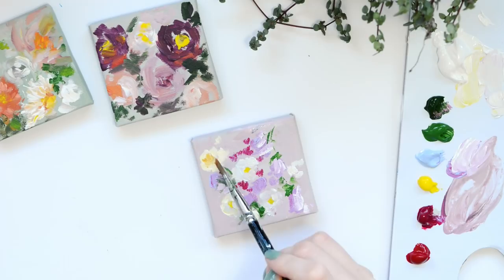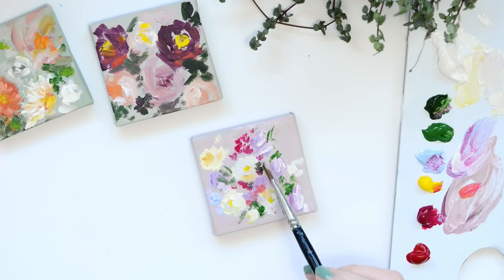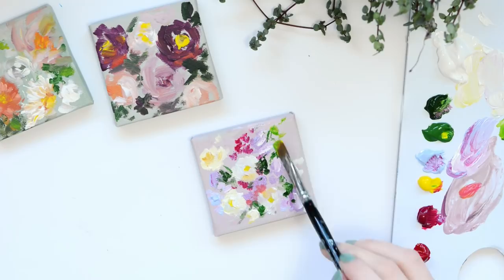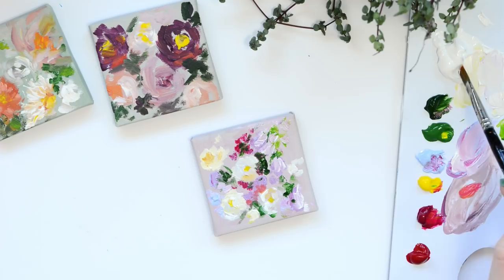I'm just adding in little different colour accents which I think are going to set off the other colours quite nicely, and trying to add a little bit of depth with some deeper colours. Lastly I'm going to add pure white just on little highlights to make it more 3D, which will add a bit of texture and also just makes it look like the light is really hitting those petals.